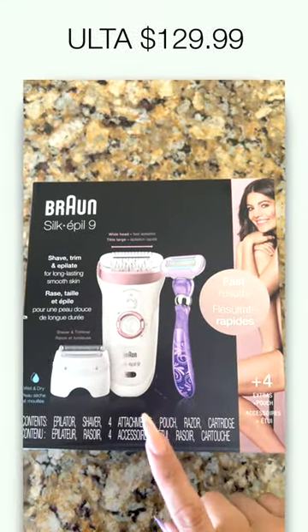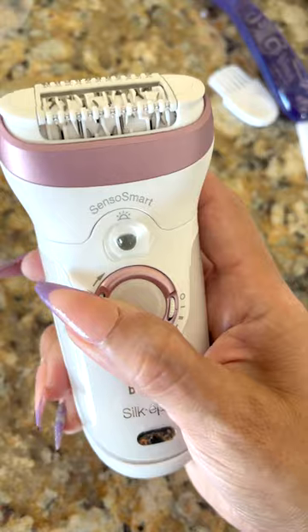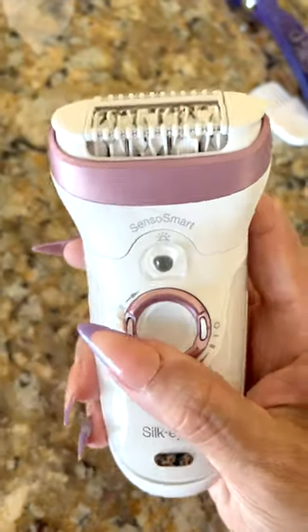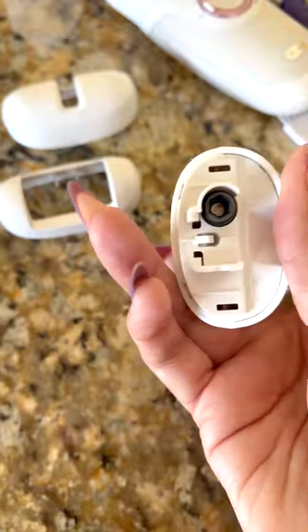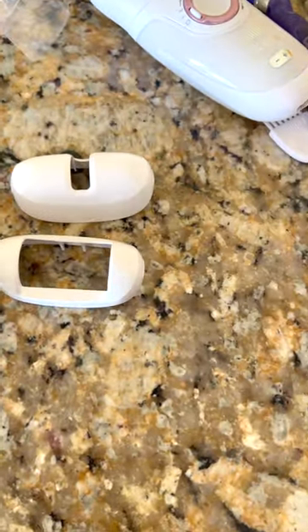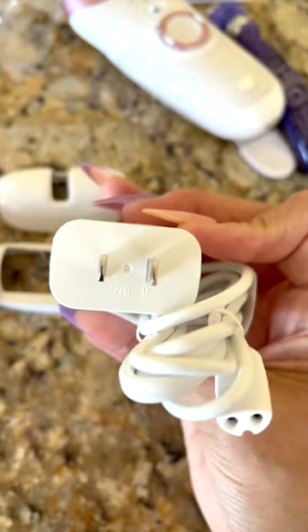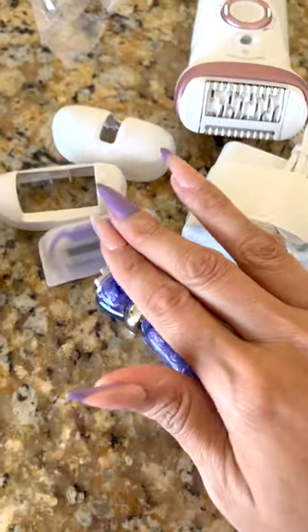Check this out — I just bought this epilator from Ulta and I am super excited because I have the older epilator with a cord, and this one you can recharge and go anywhere without a cord. One of the things I liked about this epilator is that it's got a shaver too.